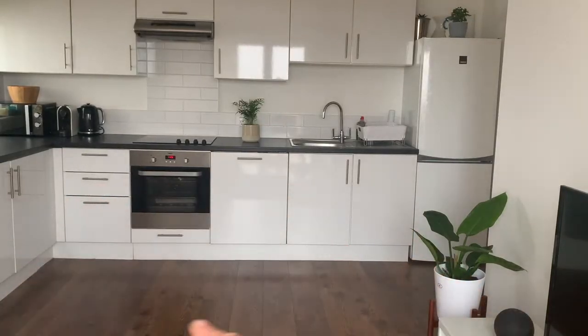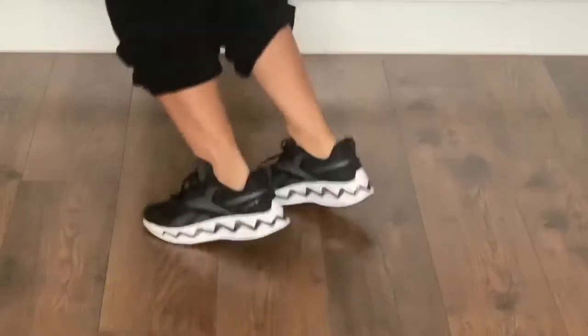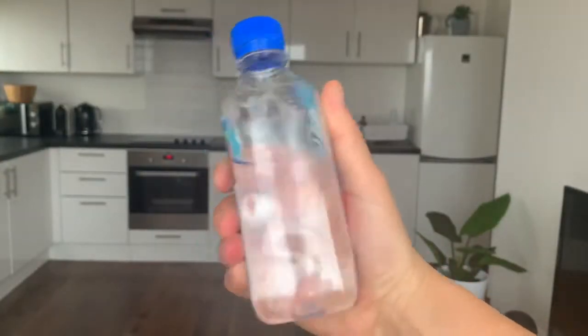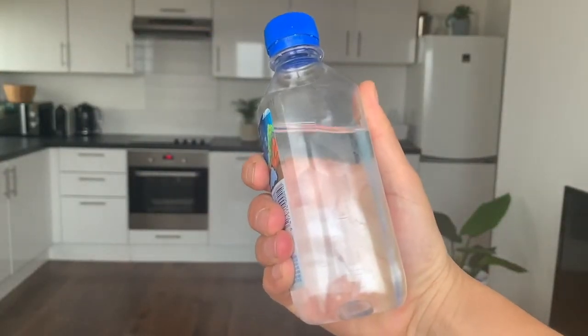Make sure you've got plenty of space when you are completing the workout today. Make sure you're wearing suitable clothing, footwear, and most importantly make sure you have a bottle of water.